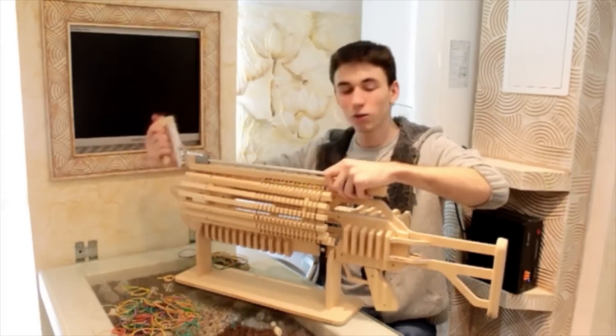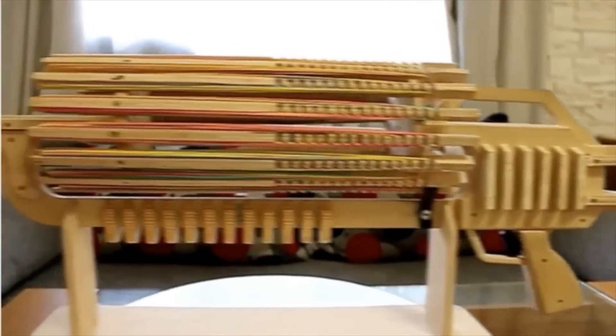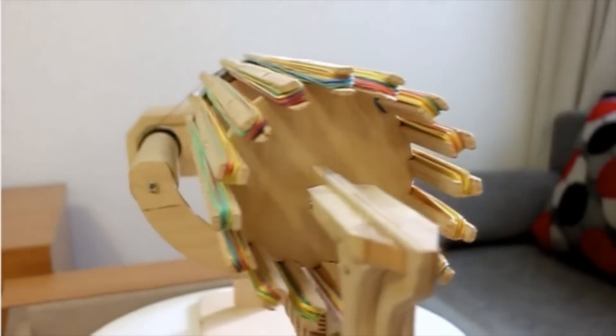Alex has already blown away his goal of raising 5 grand with over 60 grand and counting, which means he'll probably start getting these puppies geared up so we can, you know, buy them.